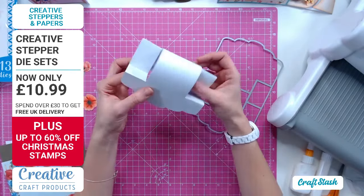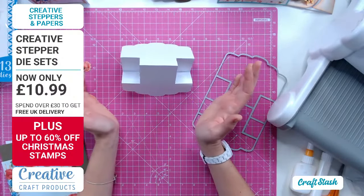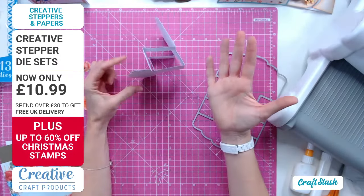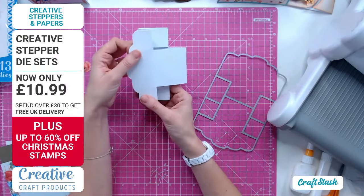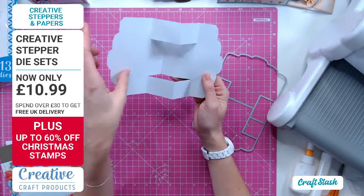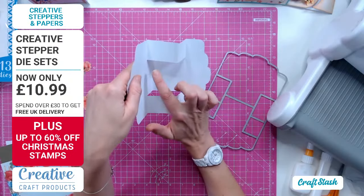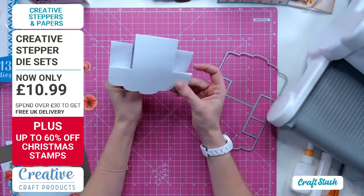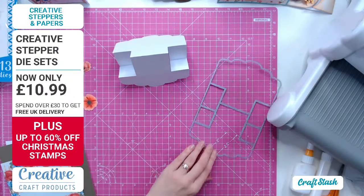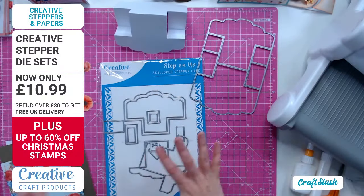Folding this you've got your usual easel, and I like this because it rocks a little bit - like a rocking stepper. You can have any of these on the side too: sideways with it open, or turned over with a message on the inside. You could even have elements hanging down inside, like little stars for a new baby card. Always look at your stepper cards in different ways to how they're advertised.